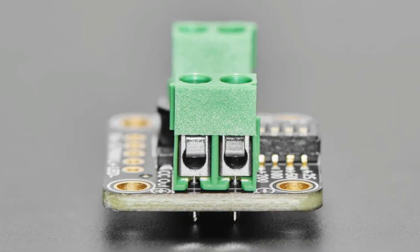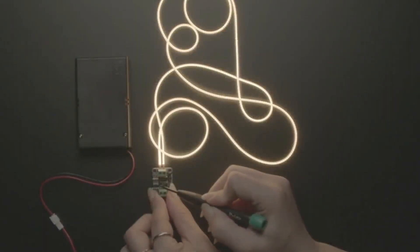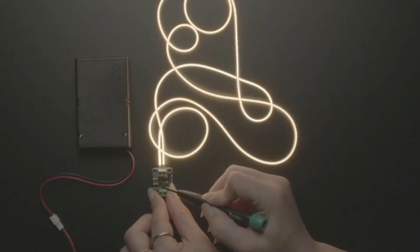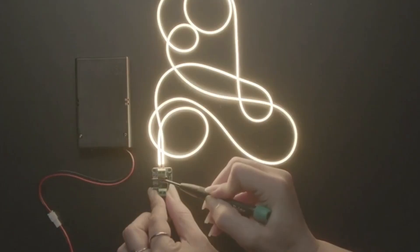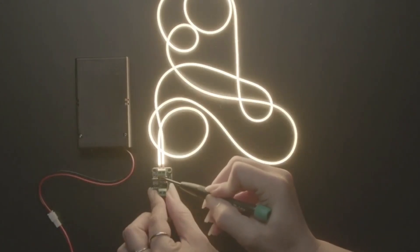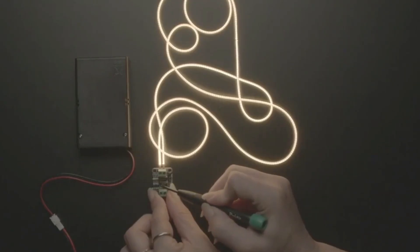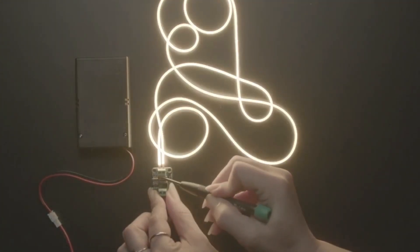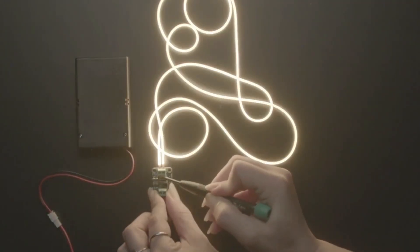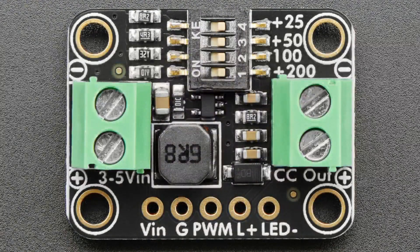This is great for driving LED filaments and neons, especially the long 12V and 24V versions, which are annoying to drive — you need a 24V supply, a resistor, and then dimming becomes complicated. With this boost converter, you give it 3 to 5 volts in from something like a couple of AA batteries, connect the LED to the output, and it automatically boosts to whatever voltage is needed to deliver 25 to 400 milliamps as selected. There's also a PWM pin on the breakout for external PWM dimming control.